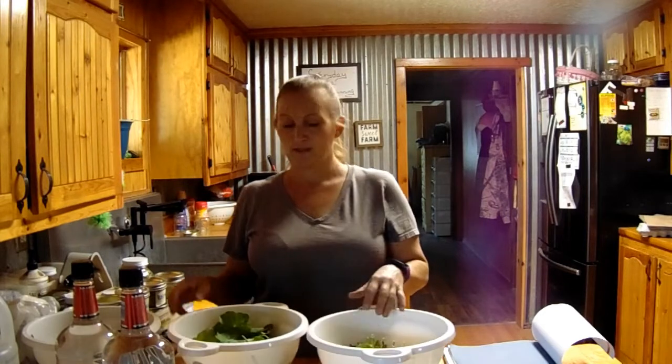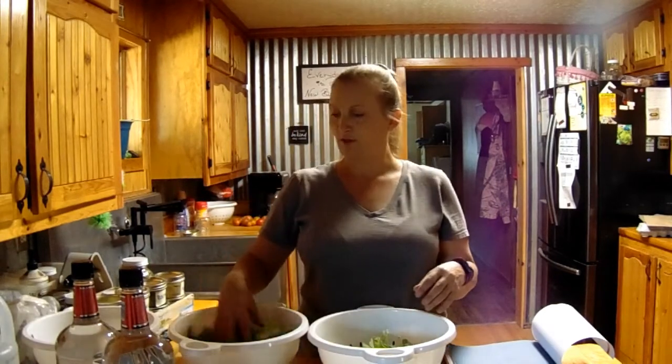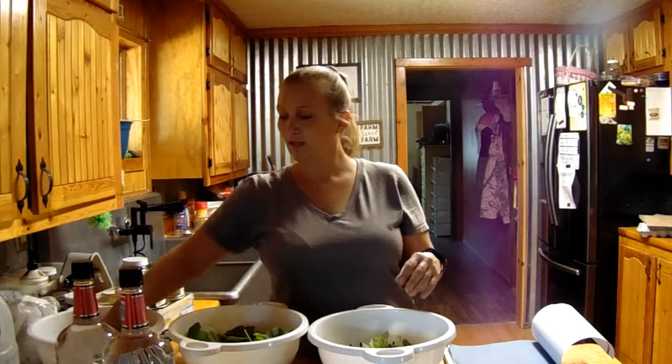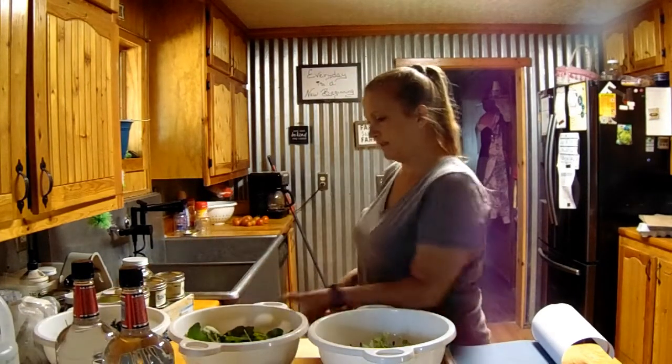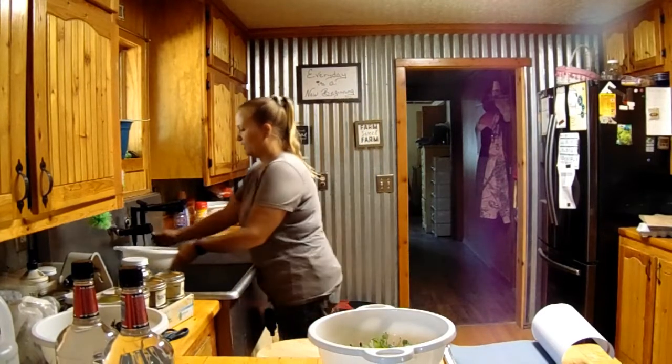For the fresh ones, of course you want to wash them, make sure that there's no buggies on them. And then let them dry because you don't want any water in this tincture. So I'm just going to kind of wash these off.